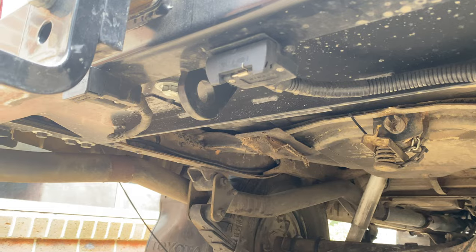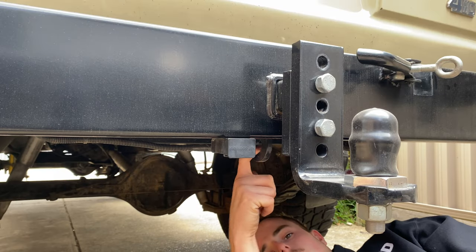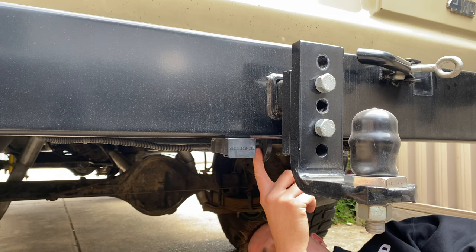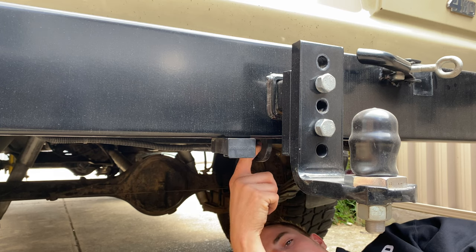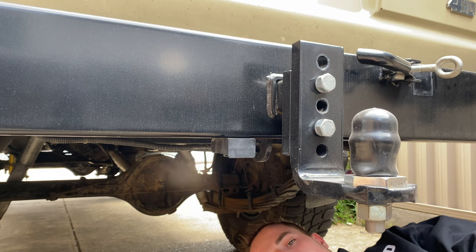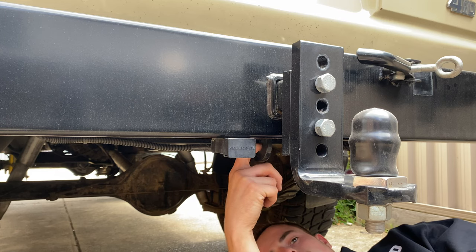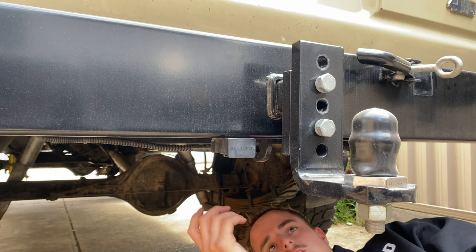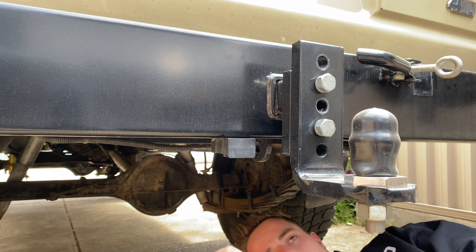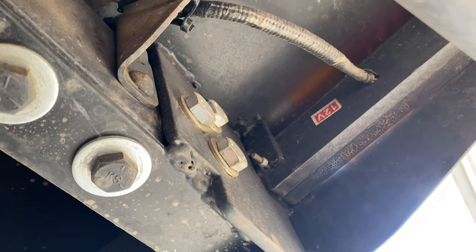I would have also liked to add an extra breakaway chain point under here. It is tied into the chassis, but I'd have liked maybe two more attachment points and get rid of the current one, so I could cross the chains over like you're supposed to. Right now I just have to loop them both on the one D-shackle. That was just a design flaw I didn't think about at the time, but it still works fine.